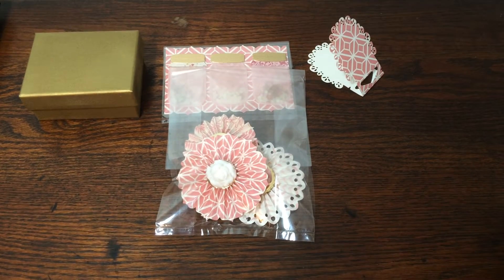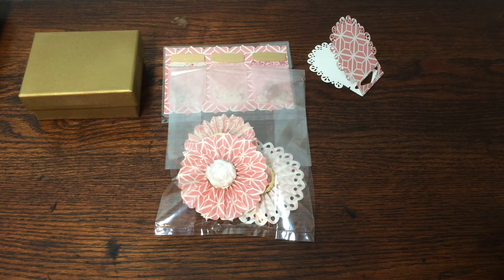Hey everybody, it's Kate. I wanted to upload a quick little video today to show you my goodies for a swap that Betty and I set up. Betty is Scrap Passion 01 here on YouTube and she also has the Facebook group Crafters with Artitude. Betty makes some really gorgeous embellishments — they are shabby and really inventive, she kind of thinks outside of the box. She was kind enough to agree to swap embellishments with me, so we just decided to do three sets of three embellishments.